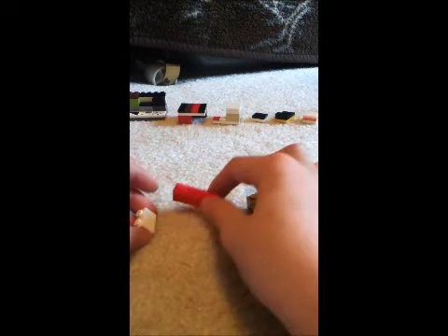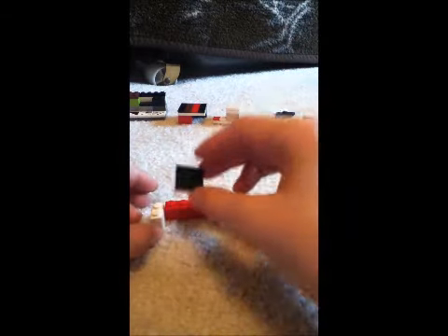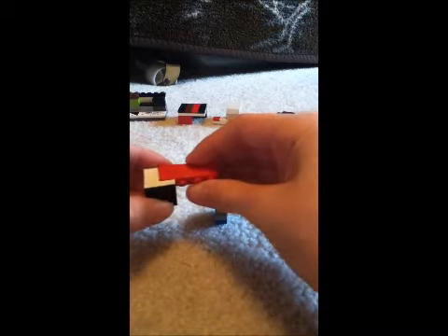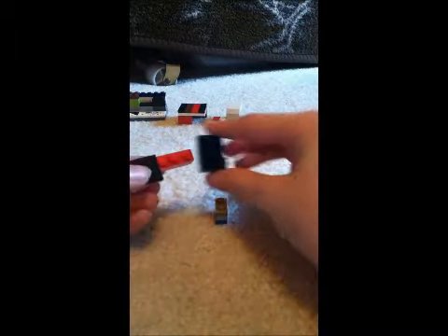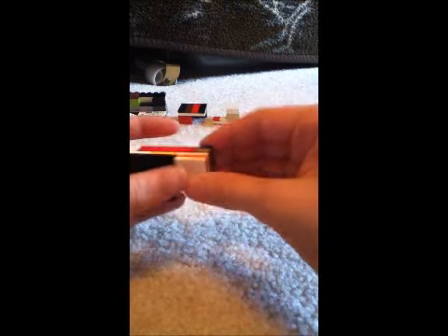And then get a 1x4 brick and two 1x2 bricks. Get this piece, build that there, and that there. Get this piece, build it there. Get this piece, build it there and there. Set that to the side. Get a 1x2 tile, set that to the side.